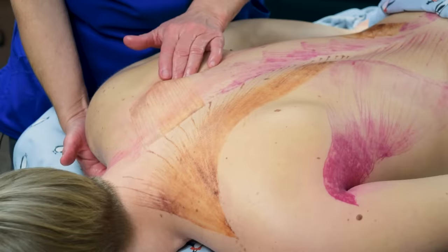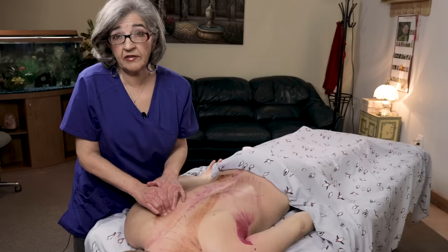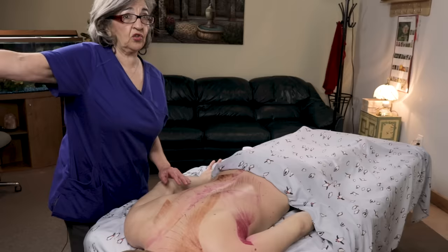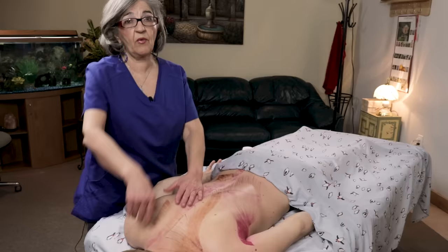Put the bolster underneath and really get under the scapula to work those rhomboids out. Most people have a trigger point right in the middle of the rhomboid major — this is from sitting too long with shoulders forward. I recommend clients get up and stretch at least once an hour, or get to a door frame, put their arm out, and turn their torso while leaving their arms straight against the doorway — that's a really good stretch for this area and helps relieve tension from the rhomboids.